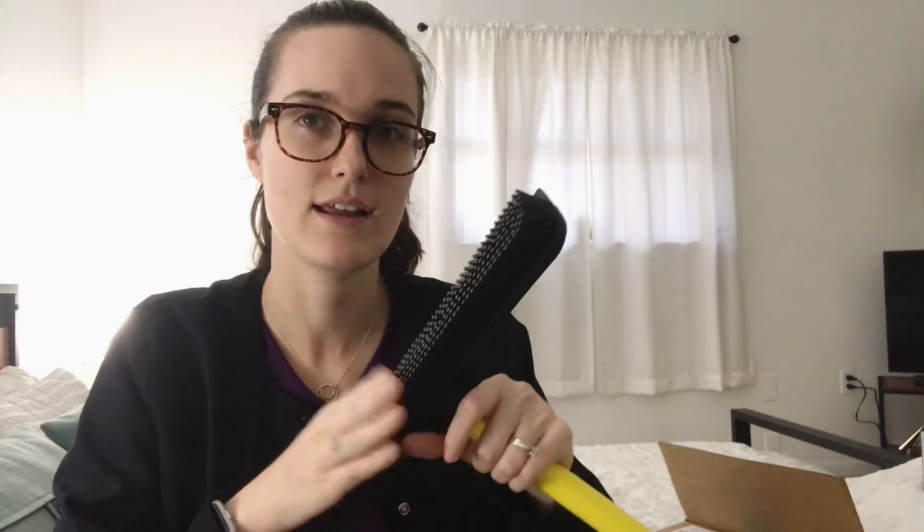Depending on the time of year, we could use two Swiffer pads a day — one in the morning and one in the afternoon — that's how much our dogs shed. That's why I got this. I'll maybe do an update on whether it works.